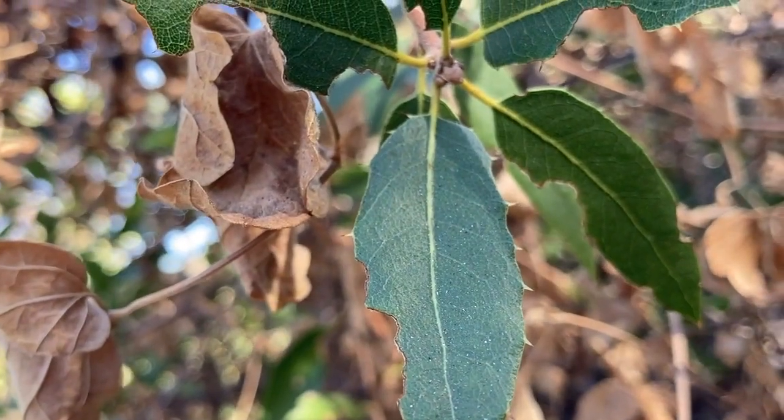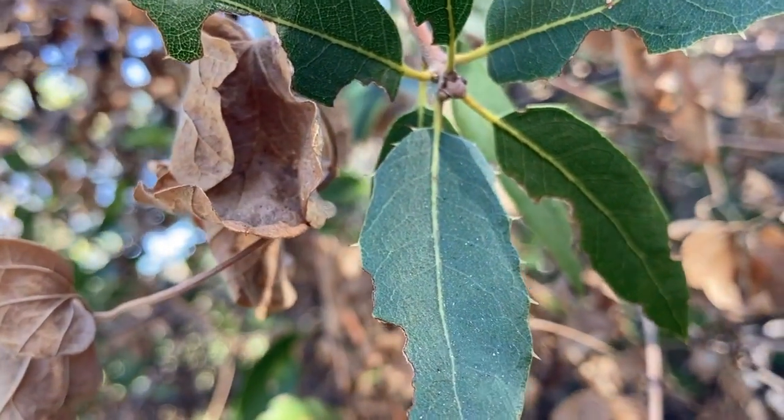I'm not sure I've seen that pattern on parvula — where you have entire leaves next to serrated leaves. But who knows, these things all kind of run together.